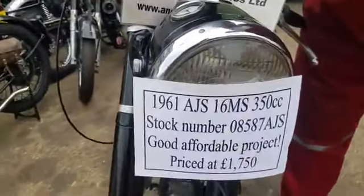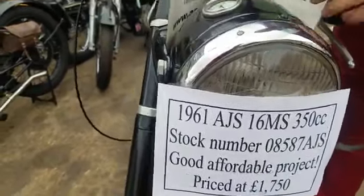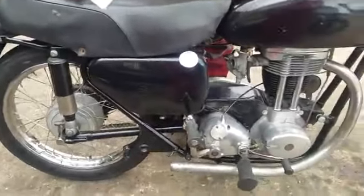Here we have a 1961 AJS 16MS at Pandyton Classics, and it came to us as a project, really.